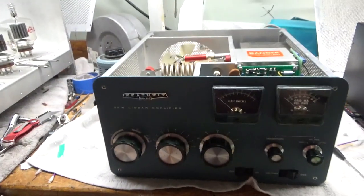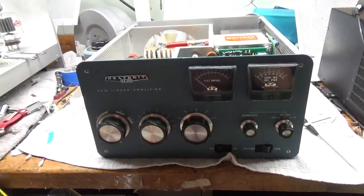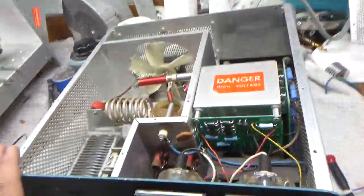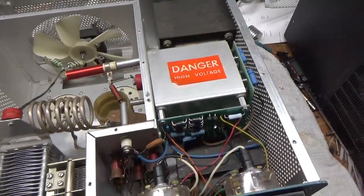Hey everybody, AmpRepairGuy.com 203-892-4119. So we have another Heathkit SB-220 here. Someone put the Harbock kits in — the metering board, filter cap board — great kits.